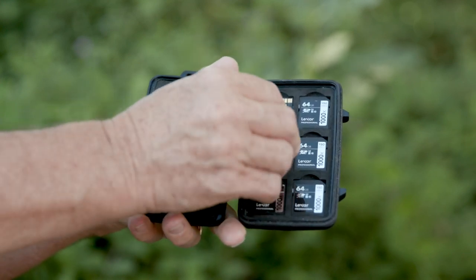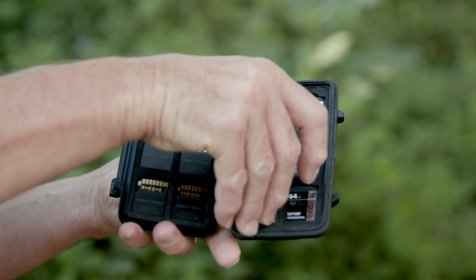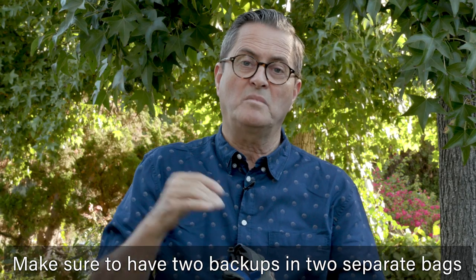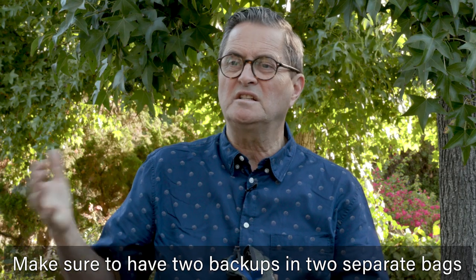I'm taking a case that has 12 cards in it. I will flip those cards over as I shoot them and as I back them up to my Gnarbox. If I don't shoot past those 12 cards, I will not erase anything. But if I have to, I'll start erasing the first ones — but I'll definitely back up to two places. When I fly back, I will not put both of these in my bag. I'll put one in my checked luggage and one in my backpack, because I don't want both backups in the same place.